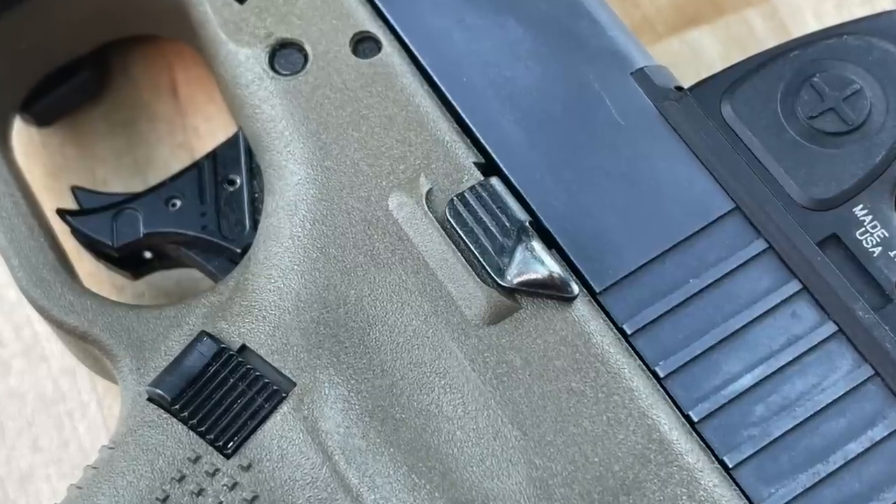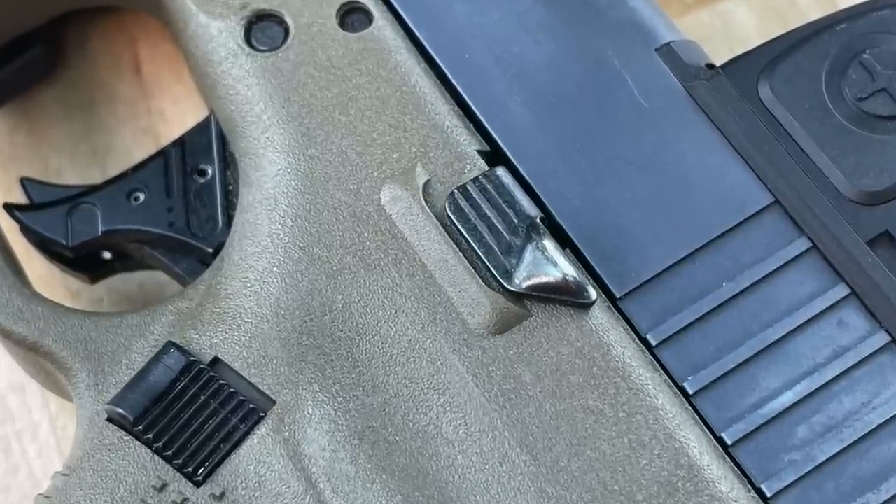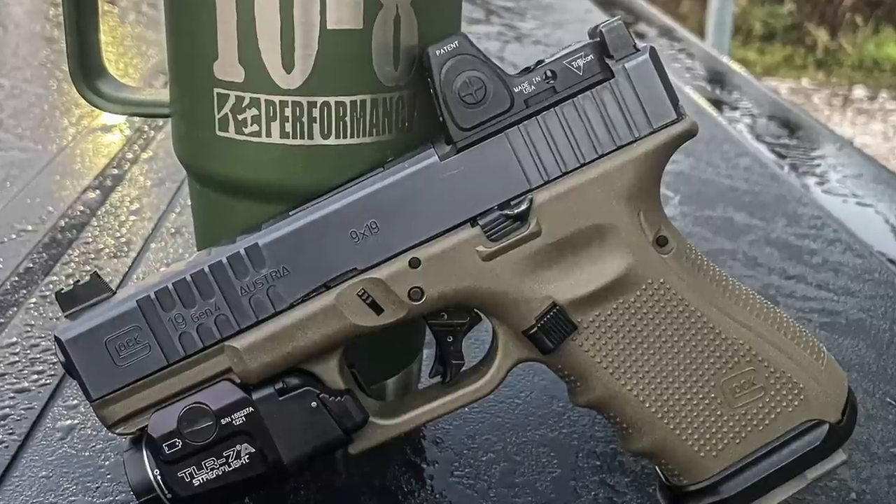For controls, I use the Glock factory extended slide stop. I was issued Glocks with that feature and grew accustomed to it, so I put them on all my guns because I use my thumb to drop the slide.